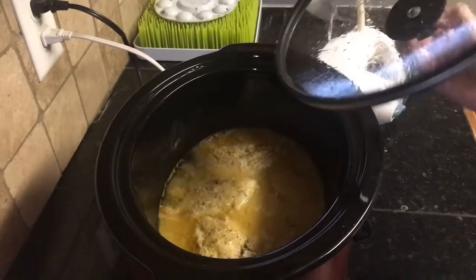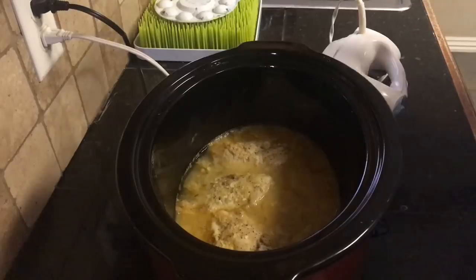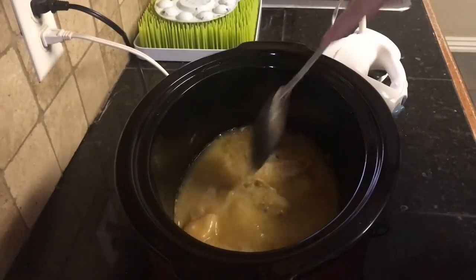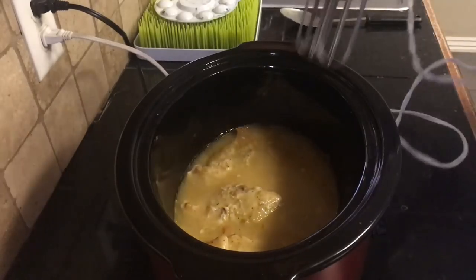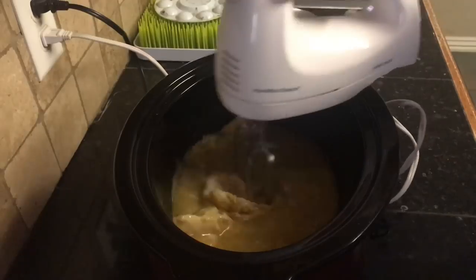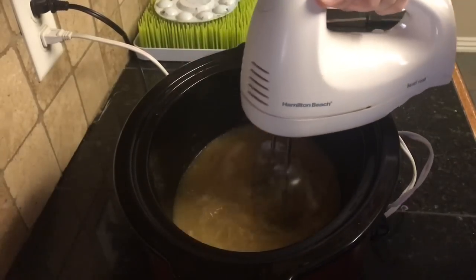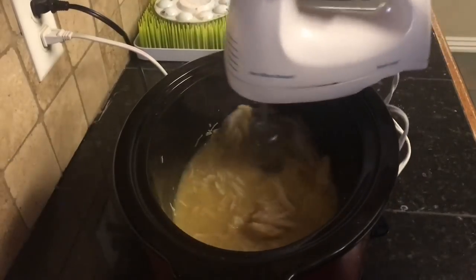Now that your chicken has been cooking for about eight hours, I'll take the lid off and stir it up a little bit, then just shred the chicken. A lot of people use two forks but I like to use a mixer — it just seems to be a lot faster and easier for me, but you can do it any way that you would like.